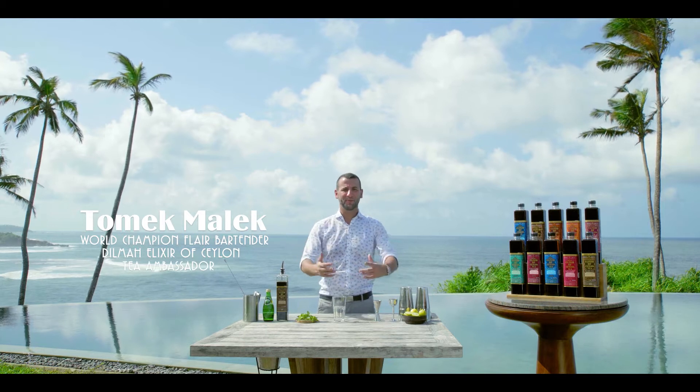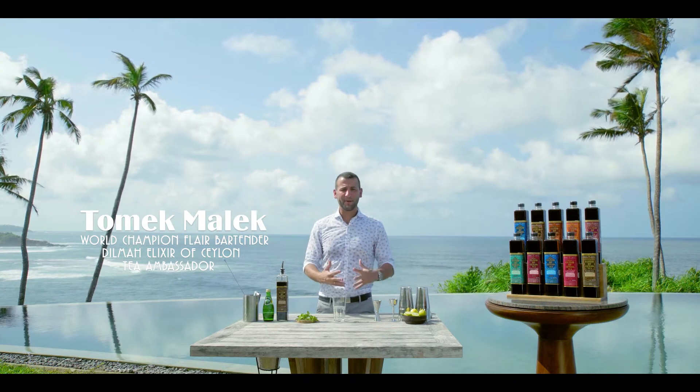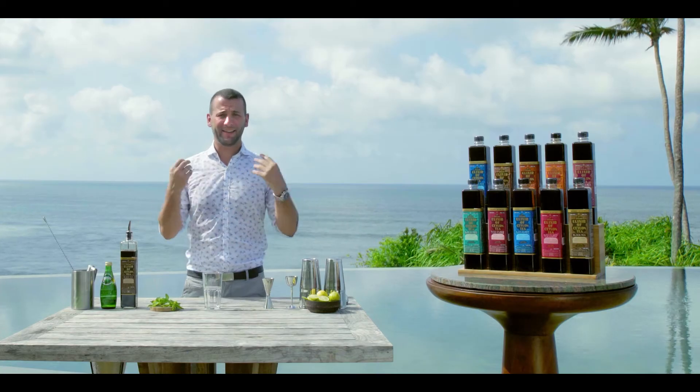Hello and welcome in beautiful Sri Lanka. My name is Tomek Mamek and today I would like to show you how to prepare a sparkling iced tea, which could be an ideal drink for a summer hot day like this.